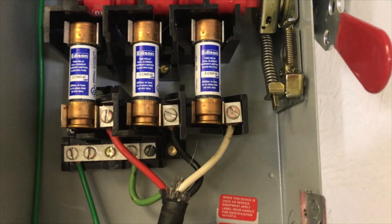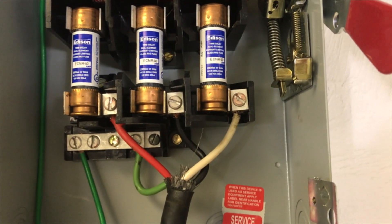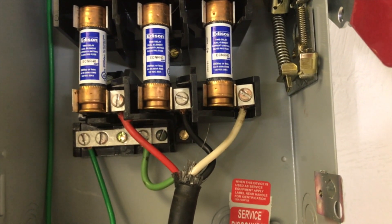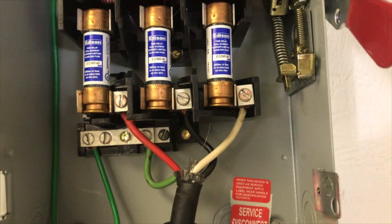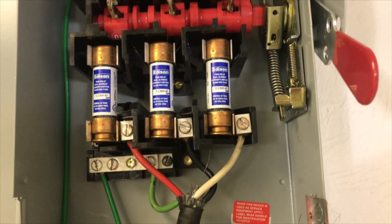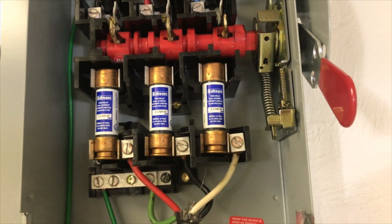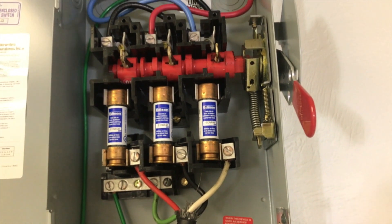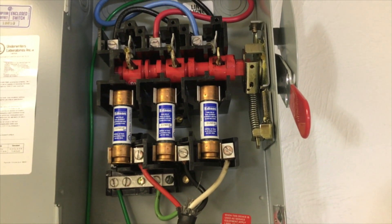This is a three-phase hard-wired setup for our ice cream machines. You can run this type of setup, or you can run a single-phase version of the same thing. We do recommend these because we have fuses right at the box. This way, if there's any kind of a surge pulled by the machine, those fuses would pop. In the case that those fuses don't pop, the breaker will pop, so it's an extra layer of protection.